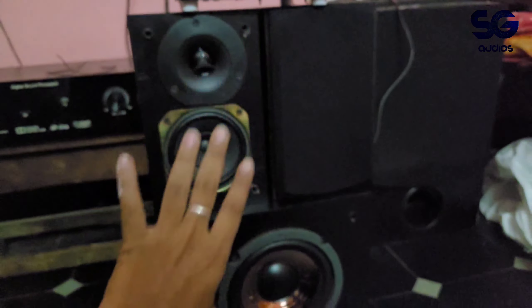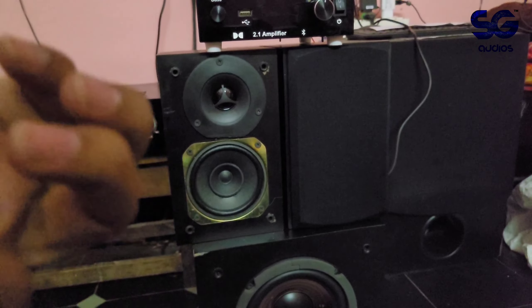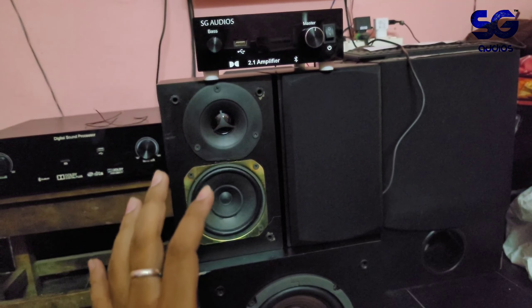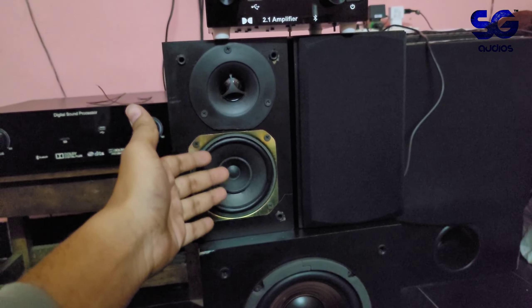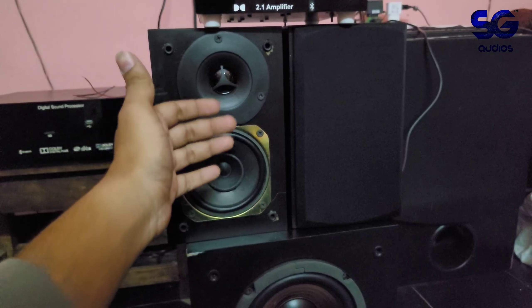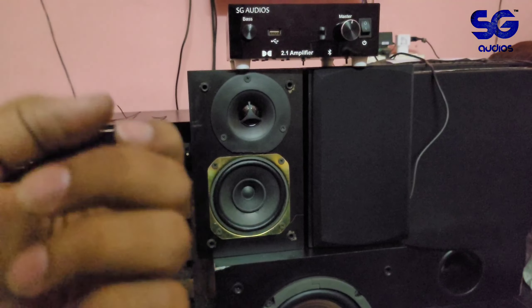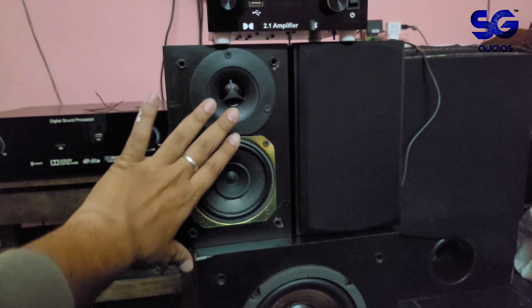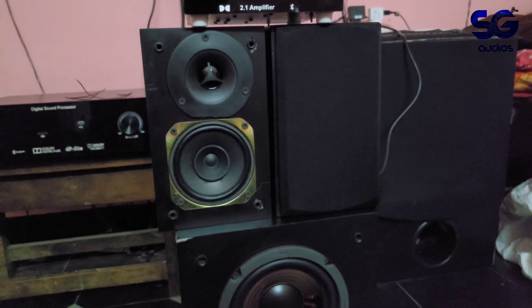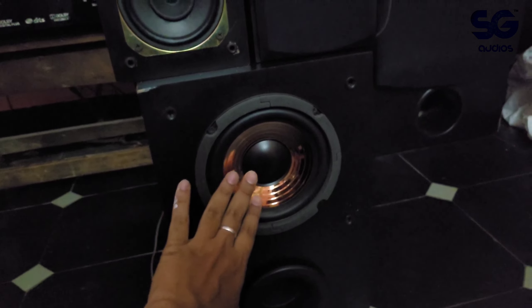The basic model is cheap and the higher-end models go up in cost. If you remove your home theater and want a movie experience, this is a good option. The higher model gives right-hand side control of bass, and the older model supports 80Hz frequency control.